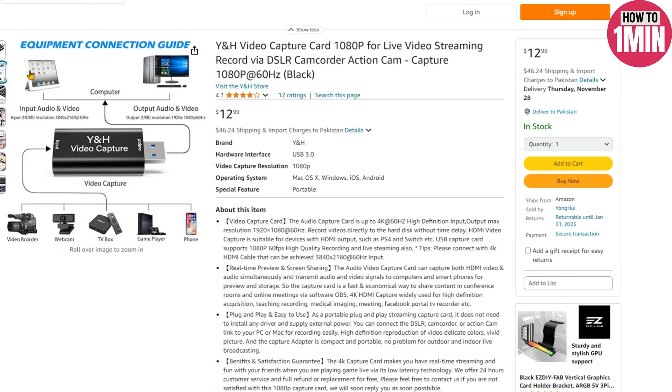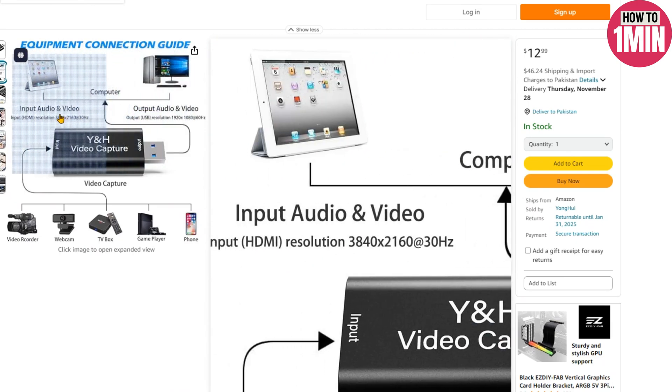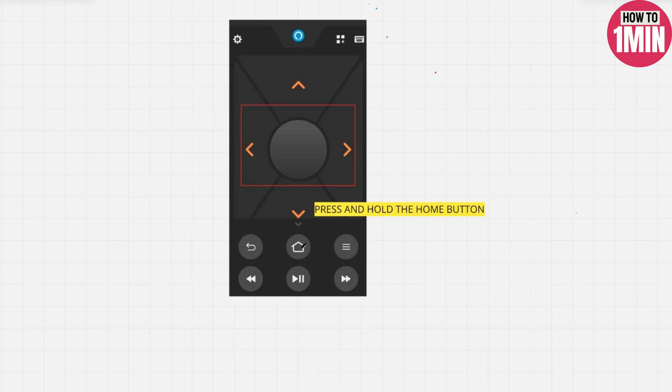Or you can mirror a laptop to your Firestick. You will need to first connect the Firestick to an HDMI supporter, then to a video capture device. Open up the Firestick app and press and hold the home button to enable the mirroring.